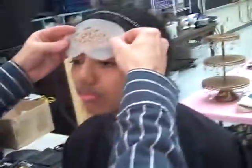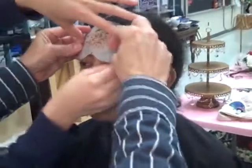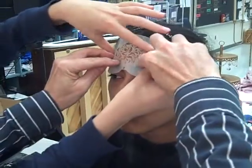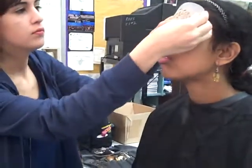Katie, if you'll hold this up here for me — about there — I want to see these coming down just right over the eyebrow.